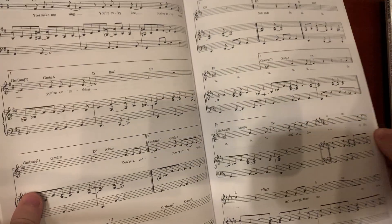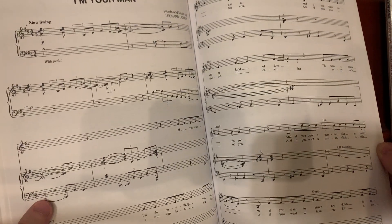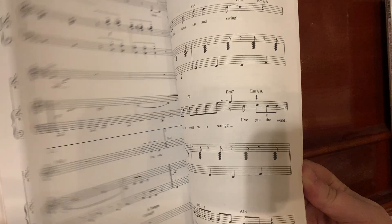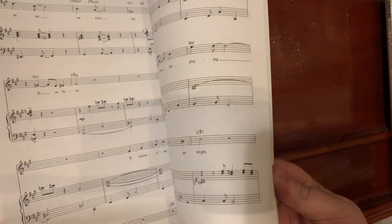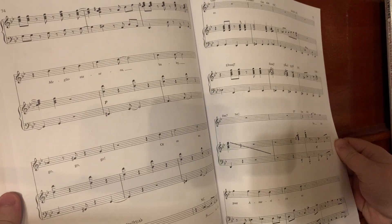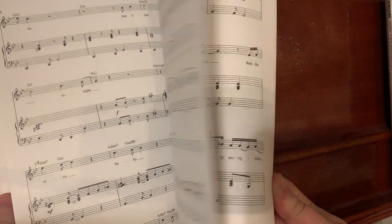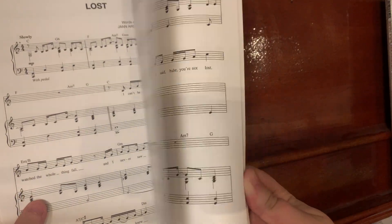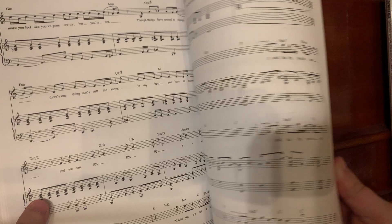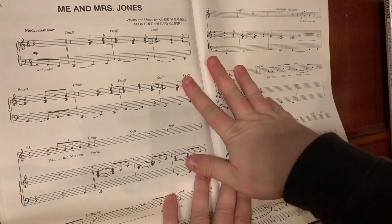I would say these songs are between beginner and intermediate. I grew up playing piano since the age of about eight, but I didn't practice a ton. So these aren't super easy for me — they're at the level that I like to practice and learn.